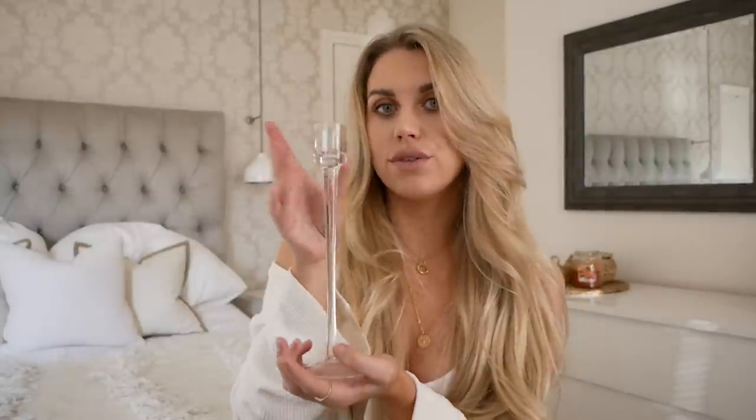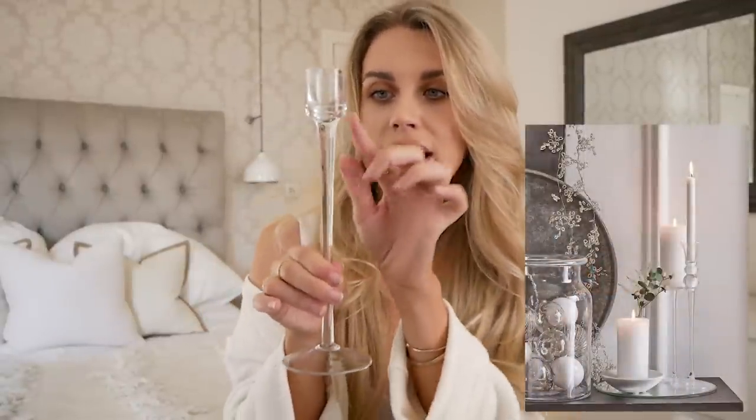This is something I also featured in the Anthropologie dupes and DIYs — I did more with it in terms of a DIY project, but for now I'll keep it plain and simple, as is The White Company style. A glass tall candlestick candle holder — this one is from Home Bargains at £1.99, and the closest one on The White Company is £30. I actually quite like the simplicity of this one; you could get a few and place them sporadically with different levels of candles burning.